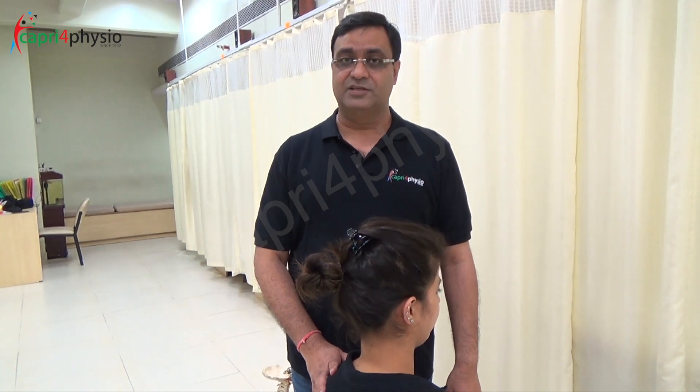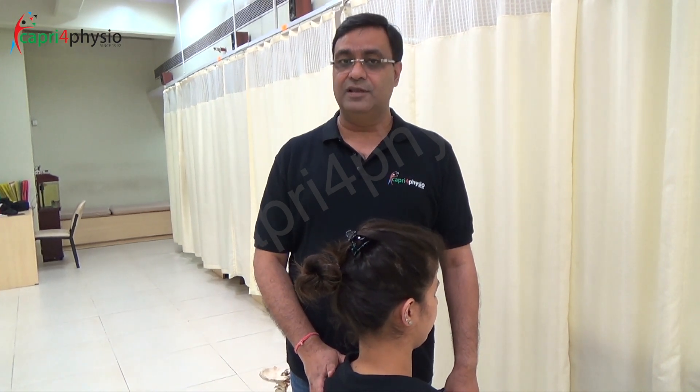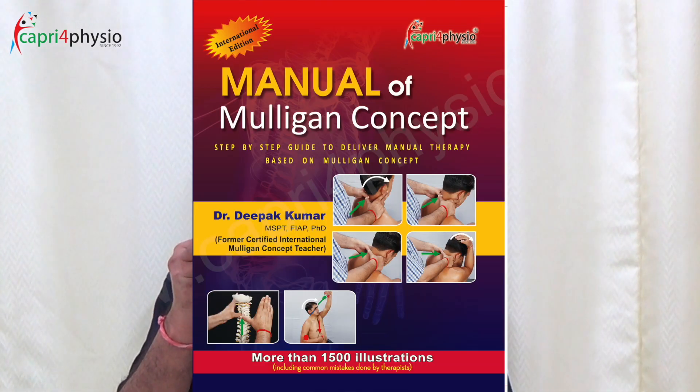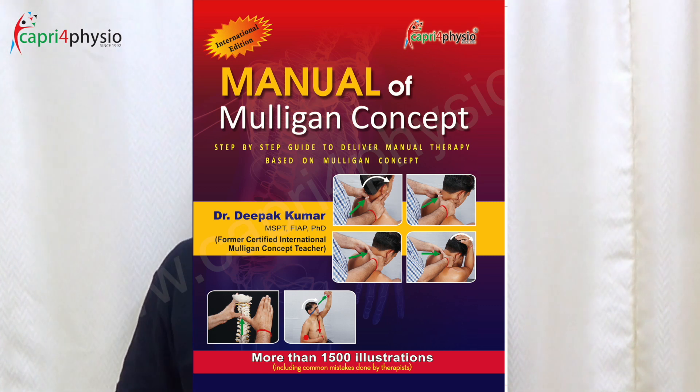This is called NAGS — natural apophysial glide. To watch more videos in the series on the Mulligan concept, you may subscribe to my YouTube channel. In case you have any doubt or query, please comment and please share this video with your physio friends. Thank you very much.